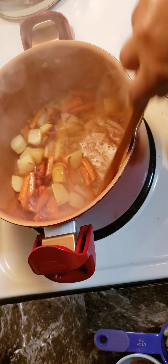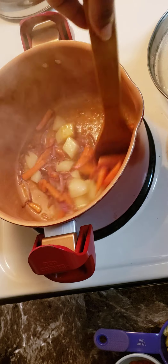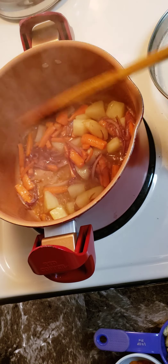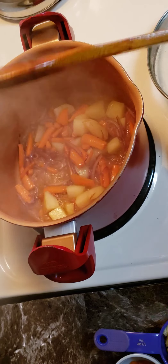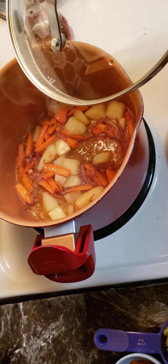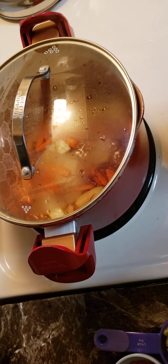We'll cook the carrot with the pepper. We'll cook the broccoli and the apple. The flour will be added so it will be added.